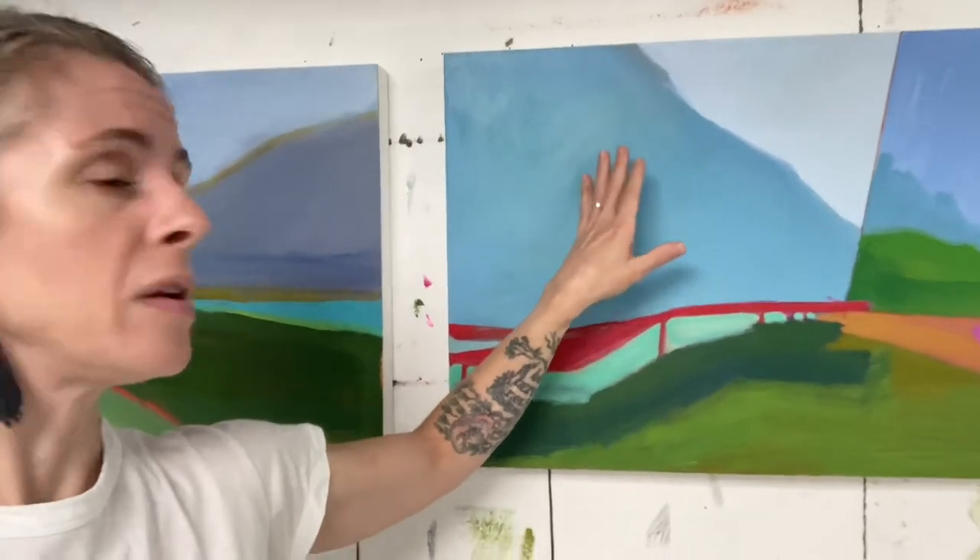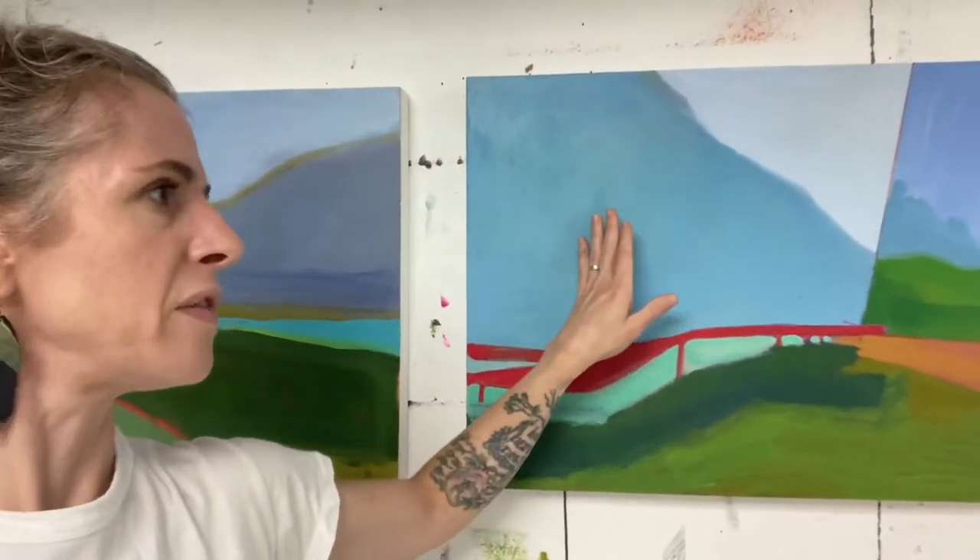It required more fiddling around to get a surface that I was happy with. Because acrylic dries so quickly, there were some things I could do that I can't do as easily with oil. For instance, in this one I ended up going back in and sanding the surface — I did that with a few of them — getting some effects that I don't typically have in my paintings.